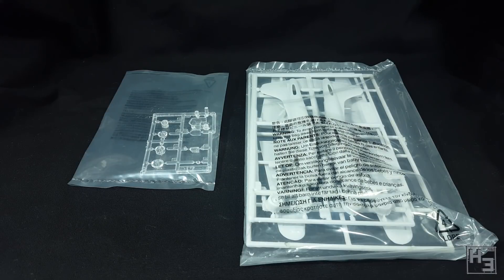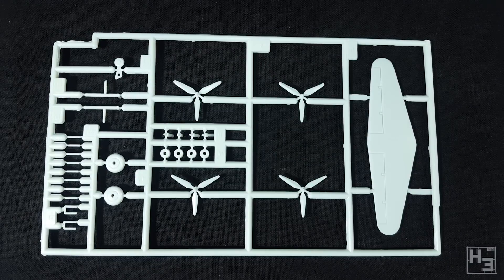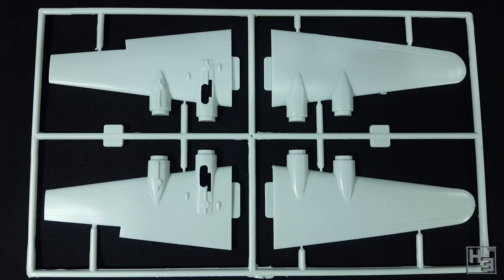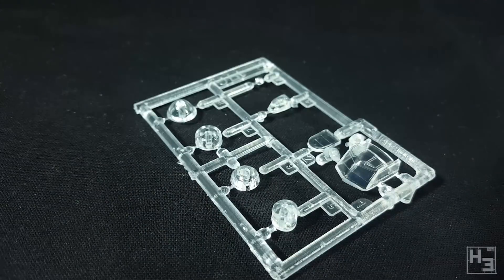The plastic comes in bags. There's a separate bag for the clear sprue, probably to prevent scratching. The sprues don't look the best. The first one has quite a bit of flashing. Thankfully it's mostly around the sprue frame rather than on the model parts, though there is some there too. A fair bit of clean up is definitely going to be required. I think this is probably a fairly old tooling, which really shouldn't be surprising owing to its low price.